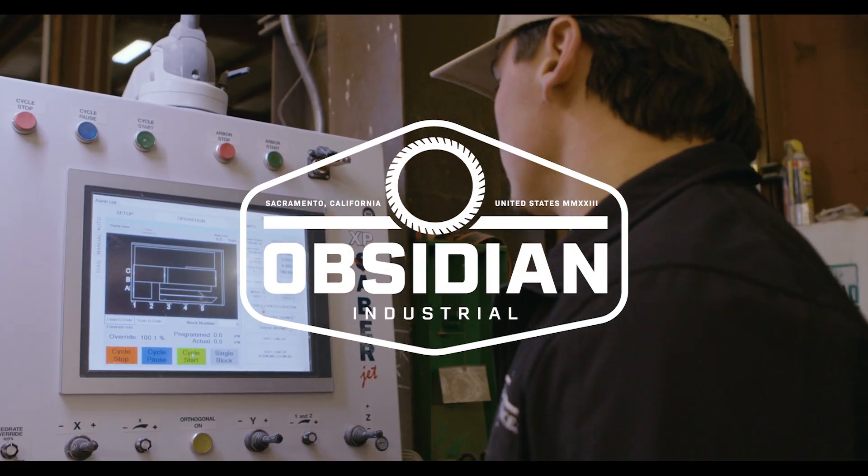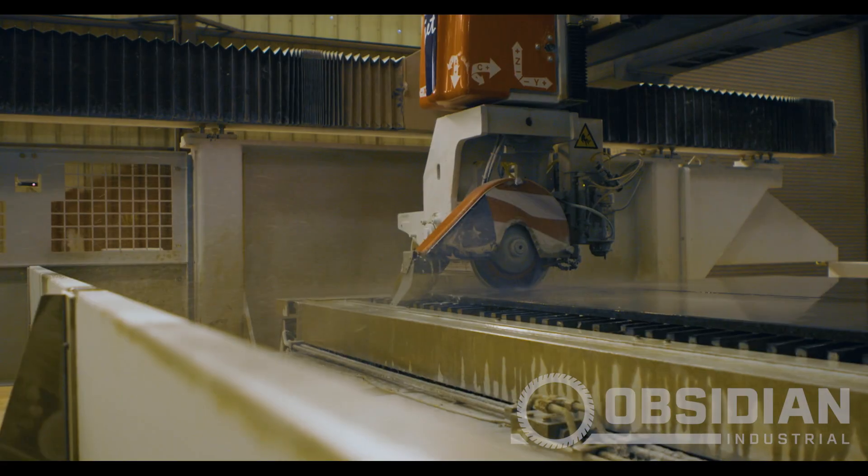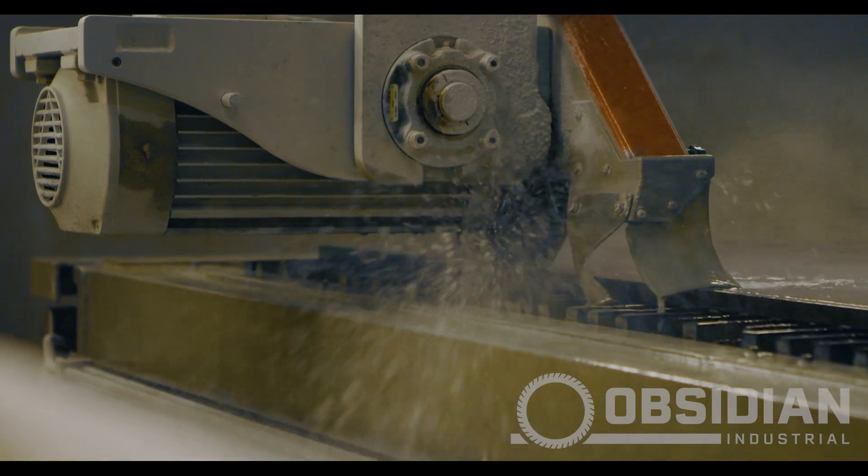My name is Dylan Mahurin. I'm the operations manager here at Ultra Surfaces in Stockton, California. We specialize in countertop fabrication and installation for commercial, residential, and new home development.